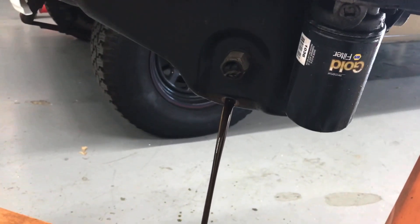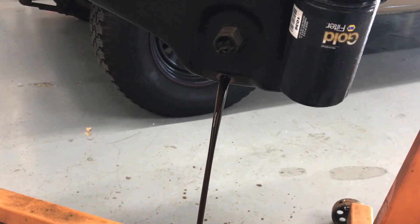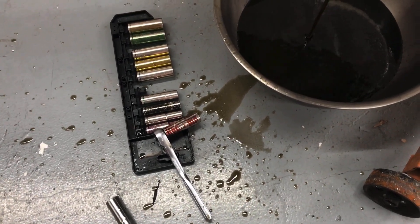One hand on the camera — trying to get stuff done. Not a good idea. Don't mind me Troy, just slinging oil all over the place.